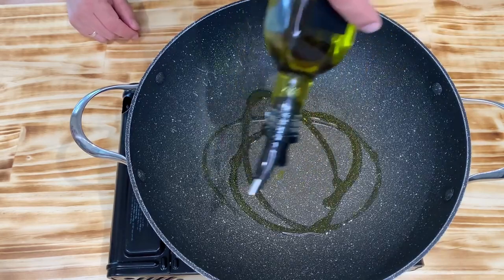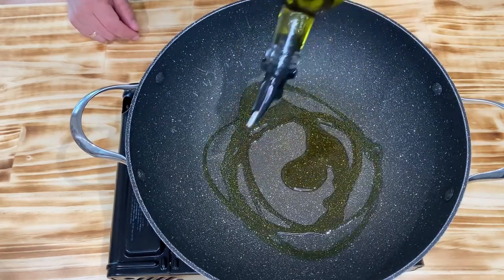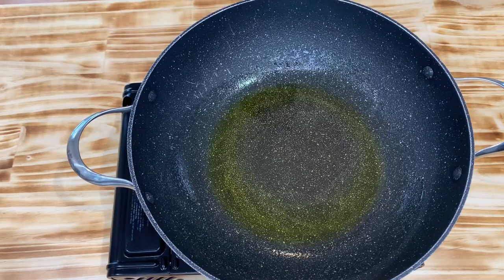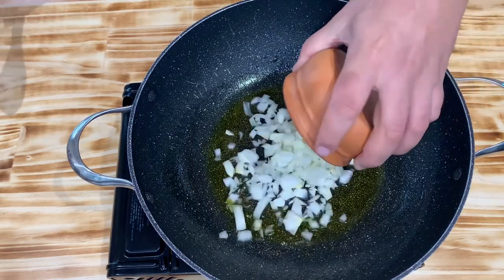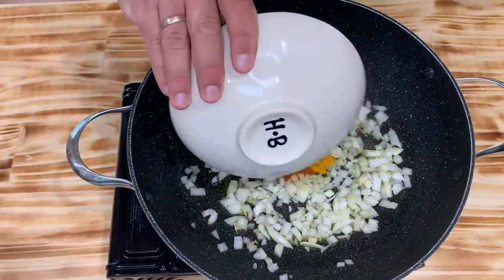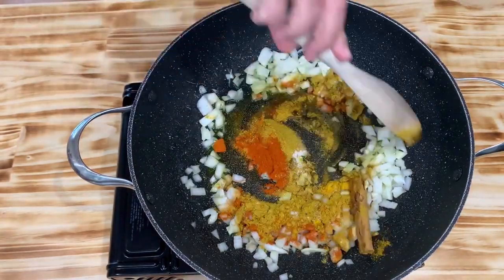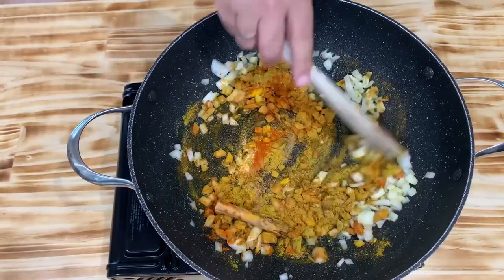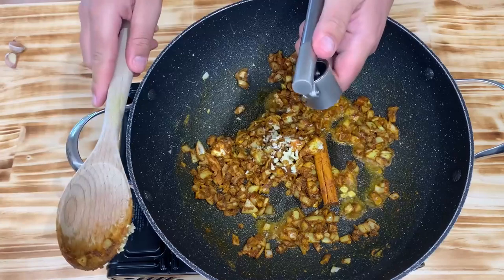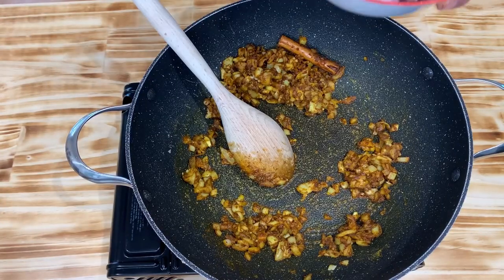Let's get started making the curry. The first thing you want to do is add a generous amount of oil onto a pan. When the oil is heated, add in the onion, followed by all the spices and the salt. Stir and allow the spices and onion to cook for a minute or two. If it starts to get a little bit dry, add a bit more oil, followed by the garlic, and now add in all the chicken.